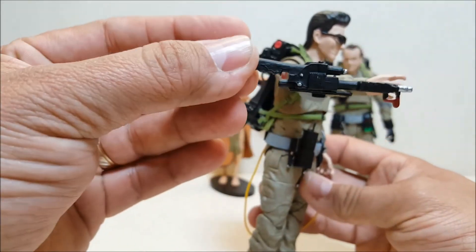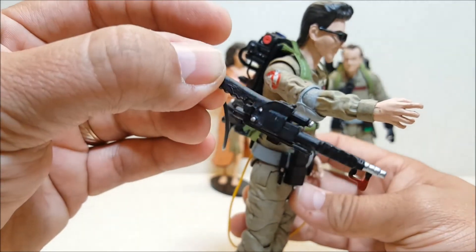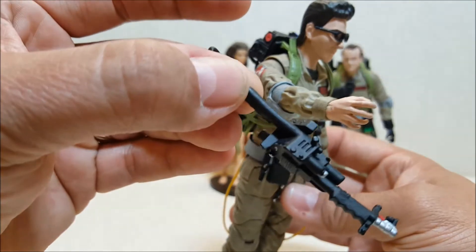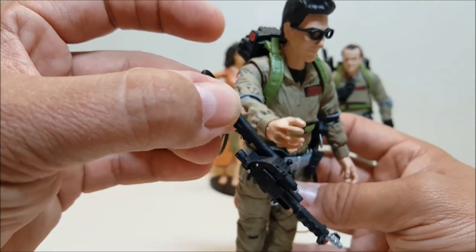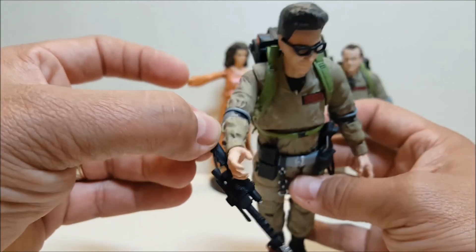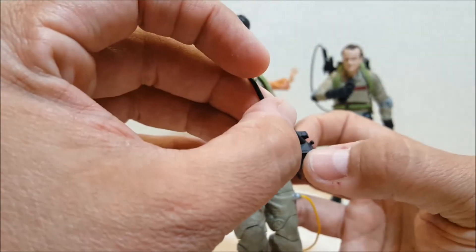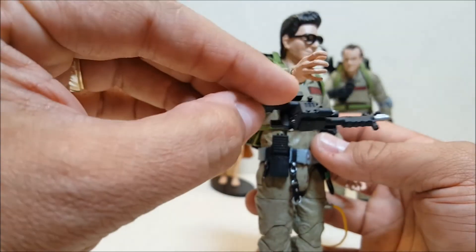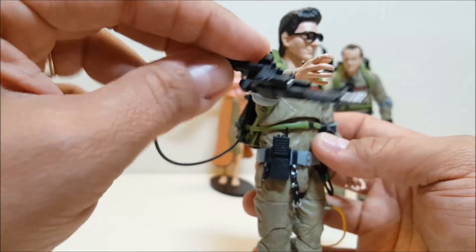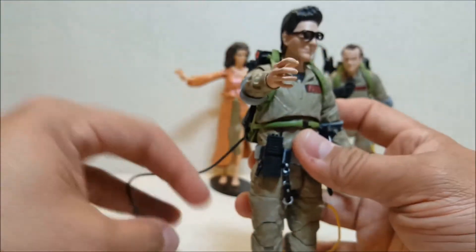The thrower itself is very nice — a lot of detail, with the little handle grooves, very accurate. It's a little lacking in paint detail: in real life there are a lot of little knobs, silver pieces, and readouts on the side of the thrower. But it's a very small piece so I wouldn't expect that anyway. What they do have is extremely accurate to the real-life piece.